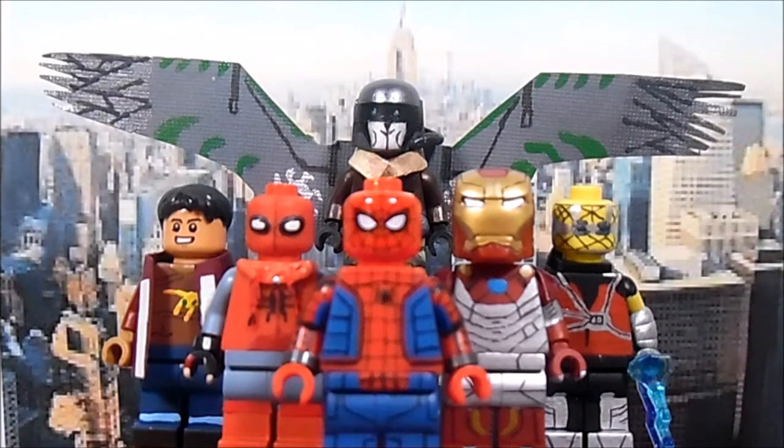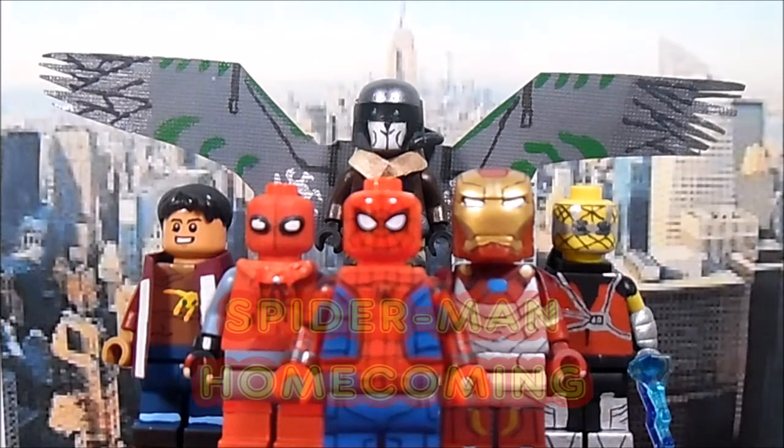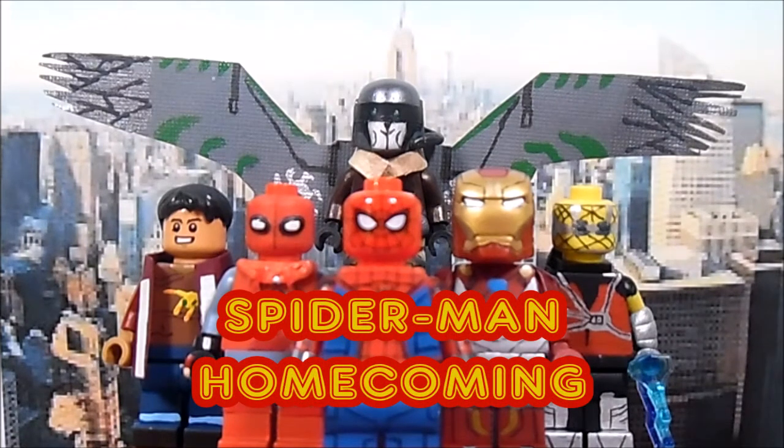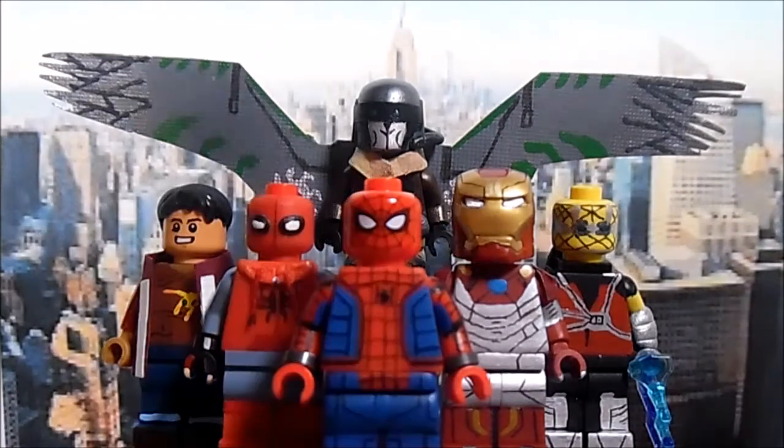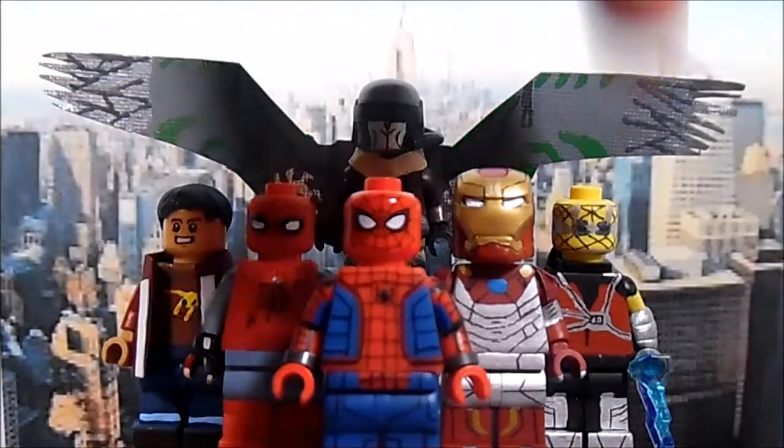What's up guys, Lego Panic Customs here back again with another showcase. This time it's my LEGO custom Spider-Man Homecoming figures. As you can see, a total of six figures — Spider-Man, Spider-Man homemade suit, Iron Man, Ned Leeds, Shocker, and the Vulture — made in the span of one month, with one figure dedicated each week.